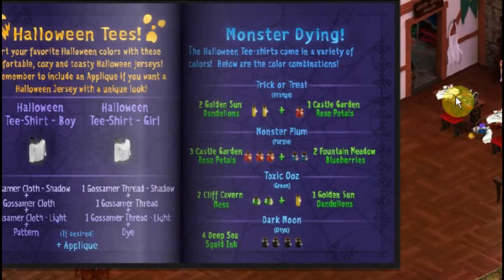These Halloween tees only come in these four colors: trick-or-treat, which is an orange; monster plum, which is a purple; toxic ooze, which is green; and dark moon, which is onyx.